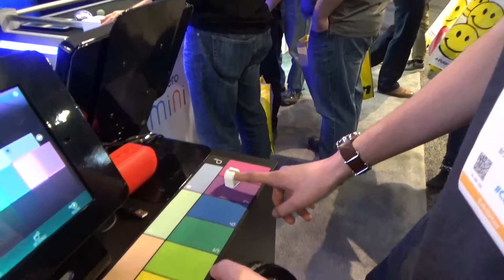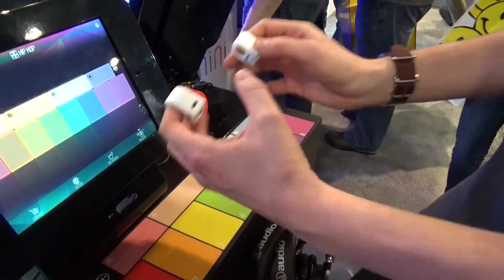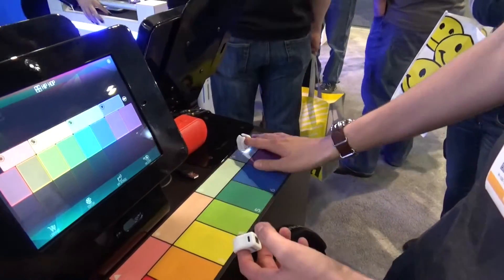They have a little LED in them. This LED is actually illuminating the surface to get an accurate color reading. Yeah, and it looks cool.